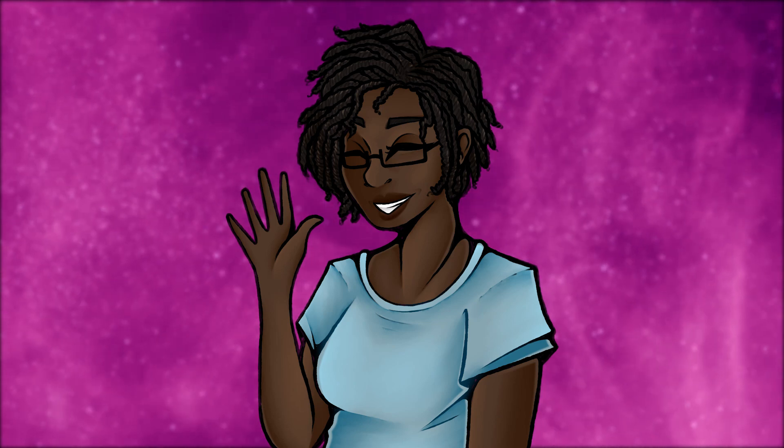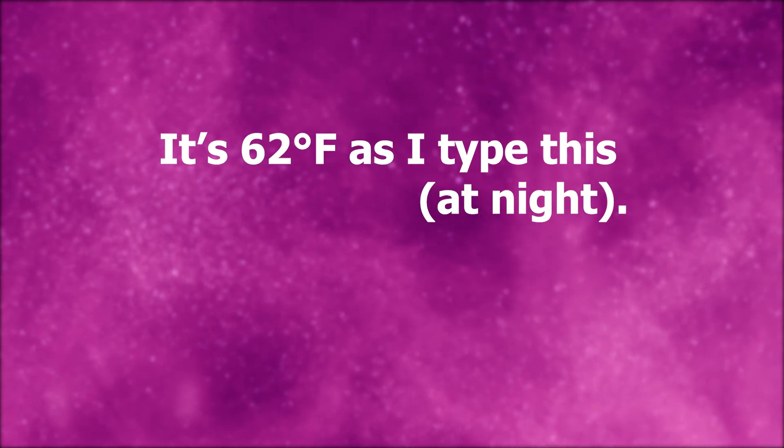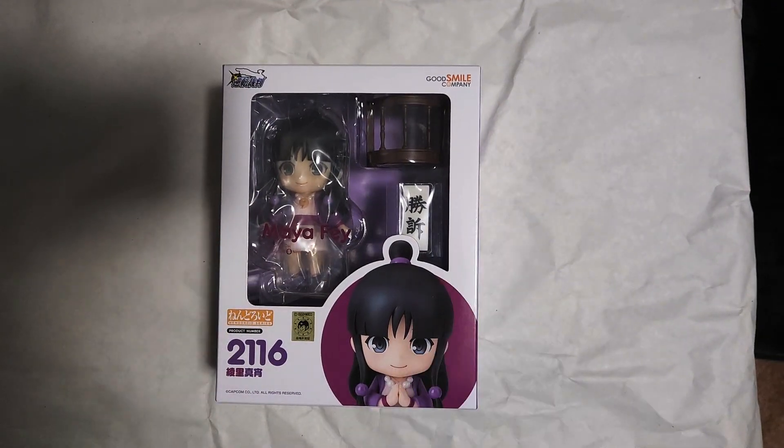Hello, howdy. It has been a minute, and by a minute I mean hecking ages. Temperatures north of the equator are dropping, I think. So, ho ho ho. Welcome to my unboxing video for the Maya Faye Nendoroid.